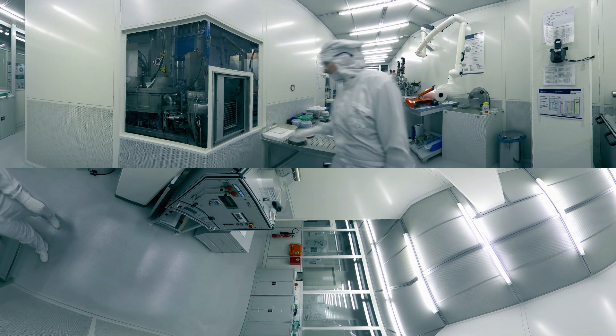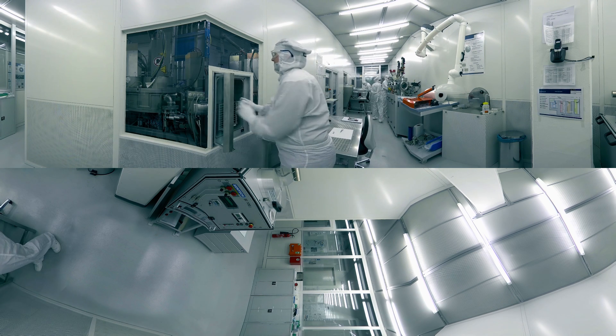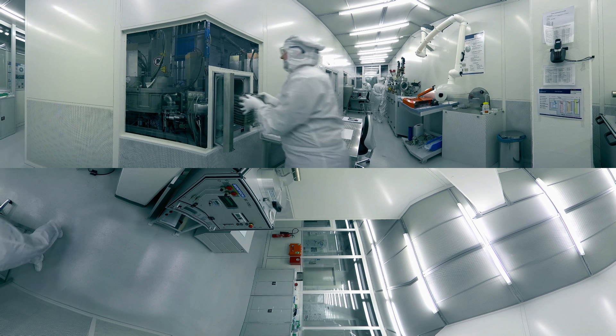The sensitive layer is structured as shown before by a third lithography step and ion beam etching. The sensor chips are now ready to be mounted on a circuit board.